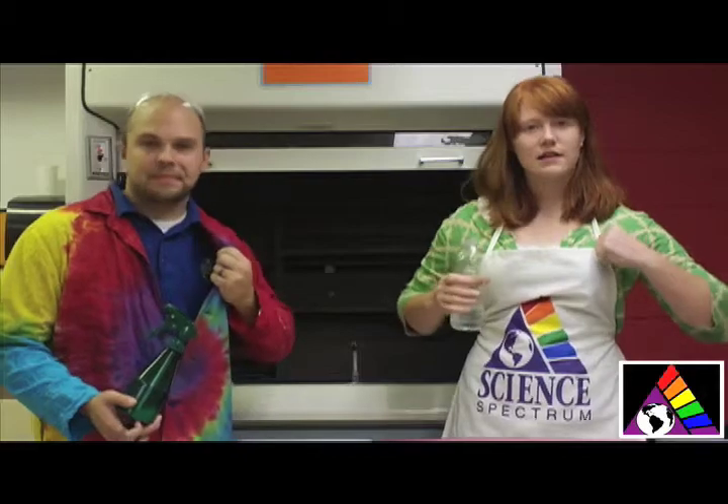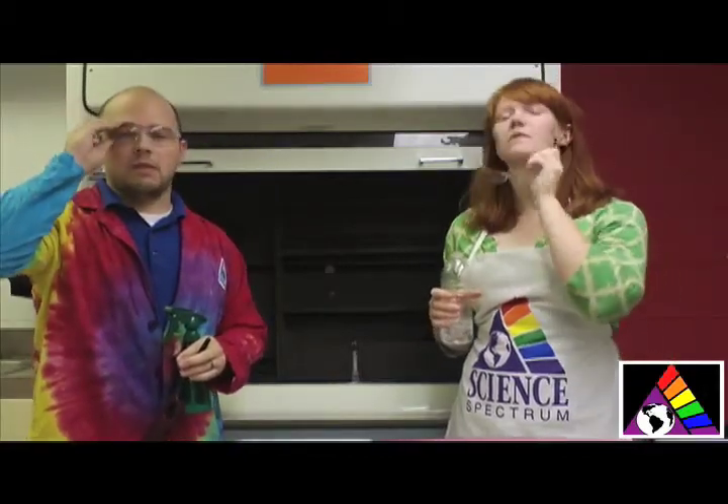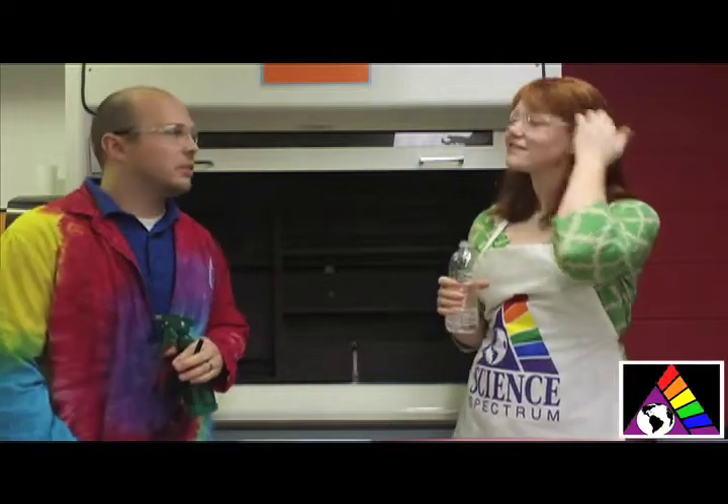The other thing that we're doing to be safe: I've got on an apron, Kevin's got on his nice lab jacket. We also have these handy-dandy goggles. We look super cool, don't we? We do — we look very cool.